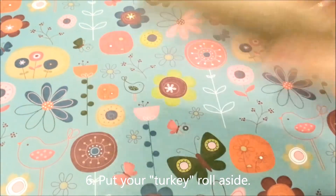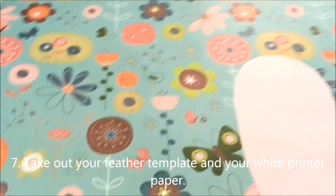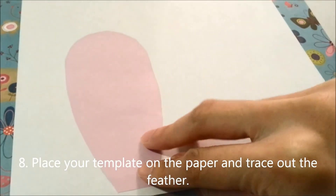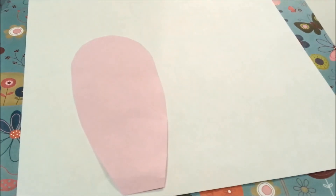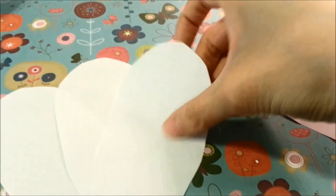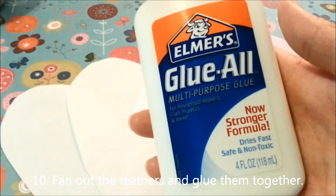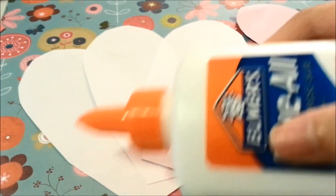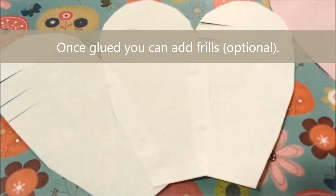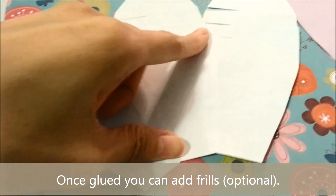Next you're going to put your turkey roll aside, then take out your feather template and make some feathers out of the plain white piece of paper. Place your template on the paper, trace out the feather, then take your scissors and cut them out. Once you cut them out, you can fan the feathers out and then glue them together. I made a total of three — you can choose as many feathers as you want. Once you glue them you can add some frills; this is optional, I just added a few to make it a little more fun.